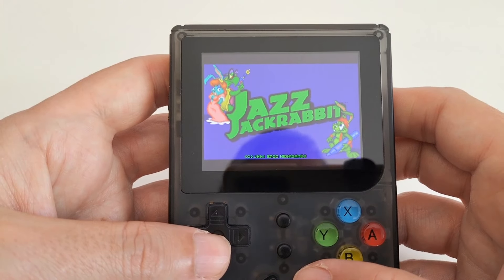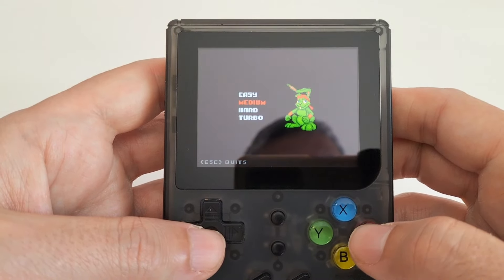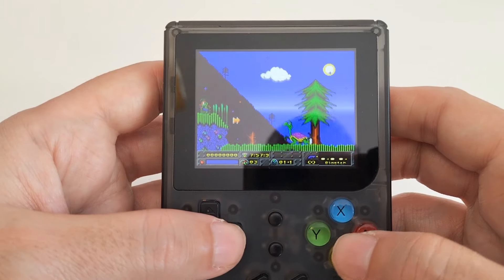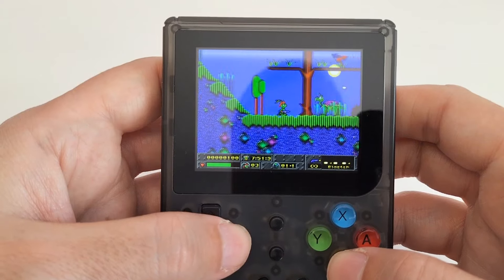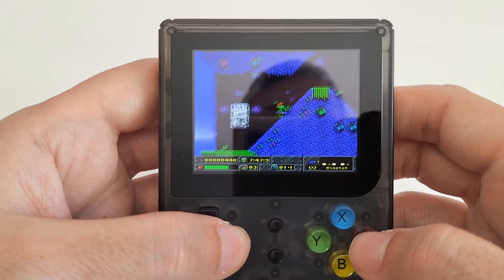It's a Chinese console with no original software — everything emulated. But you had your things here and in its time it must have been well liked. To repeat: the emulation ceiling is PlayStation 1. 16-bit and up to 32-bit with Game Boy Advance will run quite well.